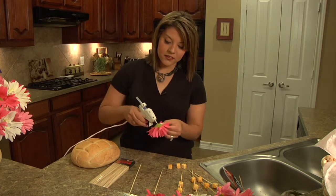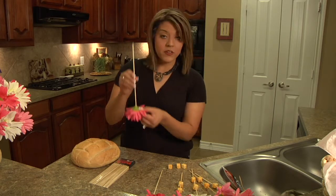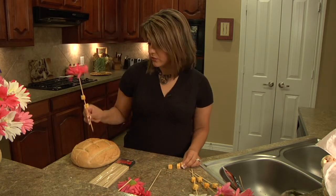We're going to add some hot glue to the end of the tips of the flowers. Just wait for it to dry. Then when it's finished, pop a couple pieces of cheese onto your skewer.